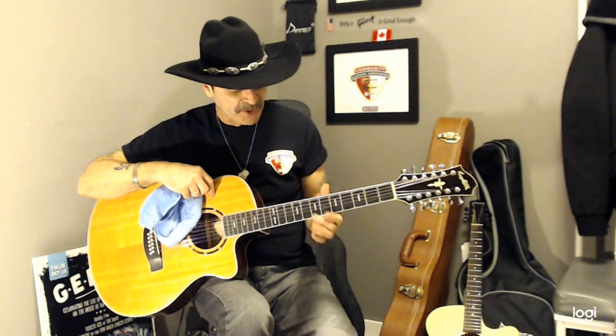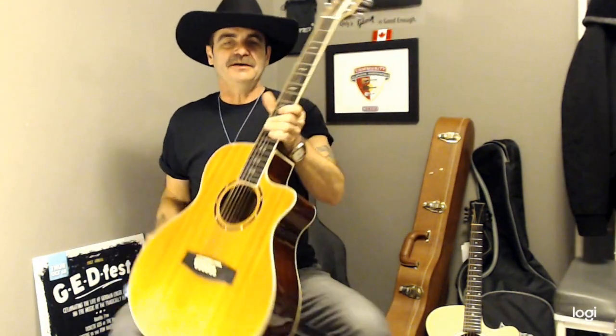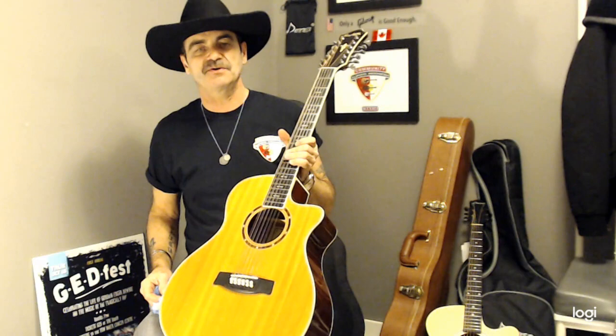If you ever go to a pawn shop, the majority of guitars aren't taken care of. Pick one up and put your finger down the string right in the middle of the fret and go up and down like a vibrato — you'll not only feel the grit in your finger, you'll almost hear it. It goes right through your bones. So if you want an option to take off all your strings but you have a cheaper guitar and you're worried about the truss rod, what you can do is change one string at a time.